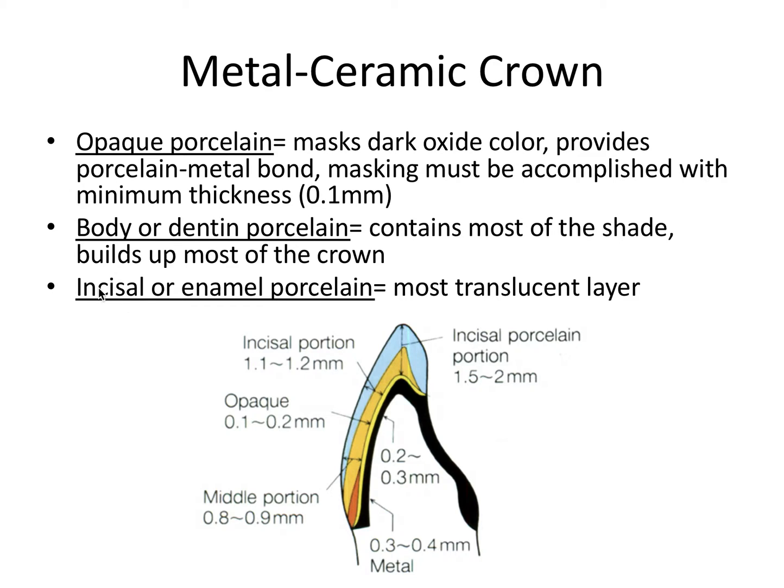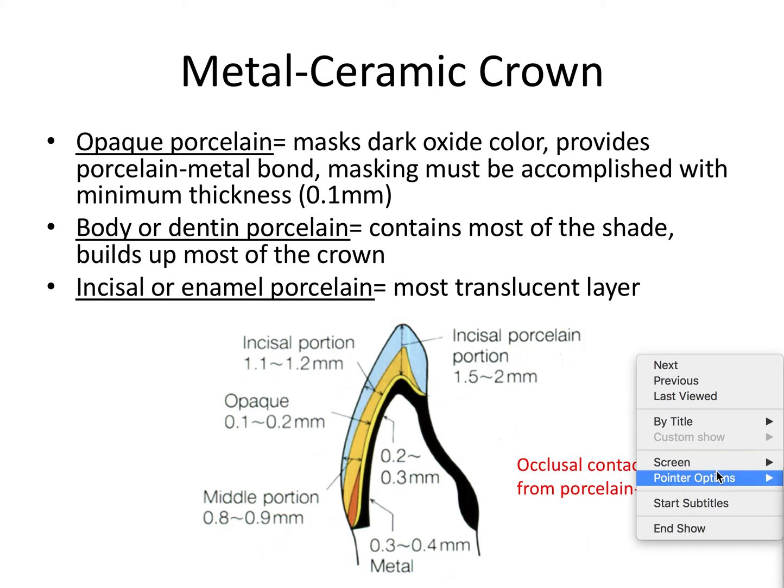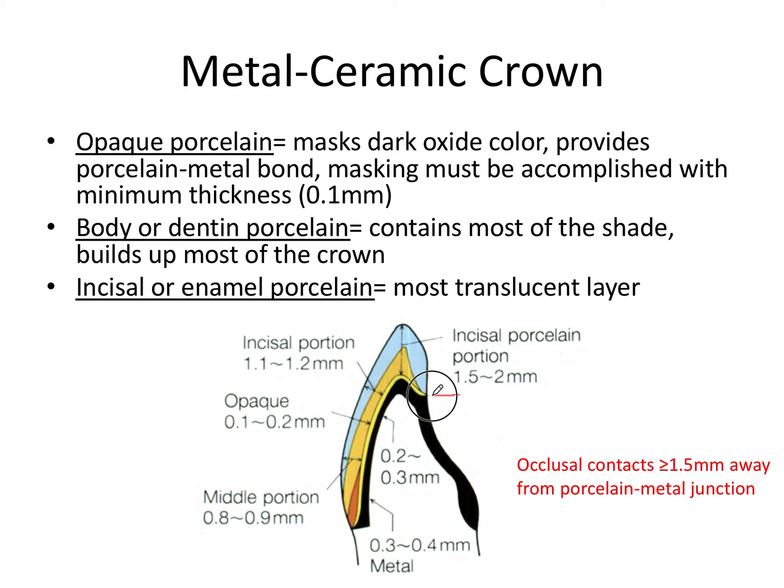If this were a posterior crown, instead of incisal we would call it occlusal porcelain. Notice there's a shoulder margin on the buccal and a chamfer margin on the lingual, and all the internal line angles are rounded — a very important tooth preparation principle. Occlusal contacts on a PFM crown must be at least 1.5 millimeters away from the porcelain-metal junction, either 1.5 millimeters onto the metal or 1.5 millimeters onto the porcelain side.